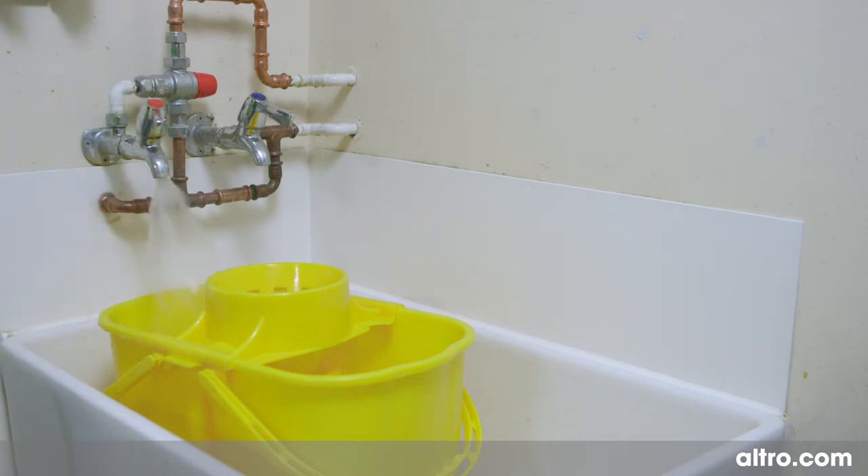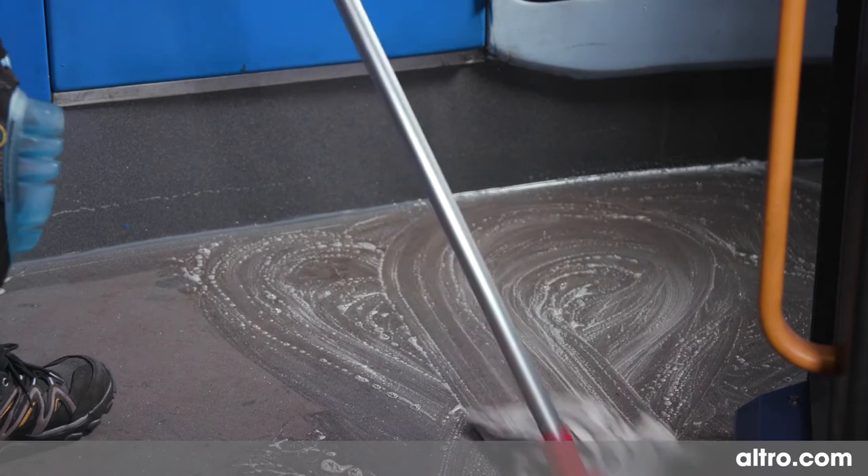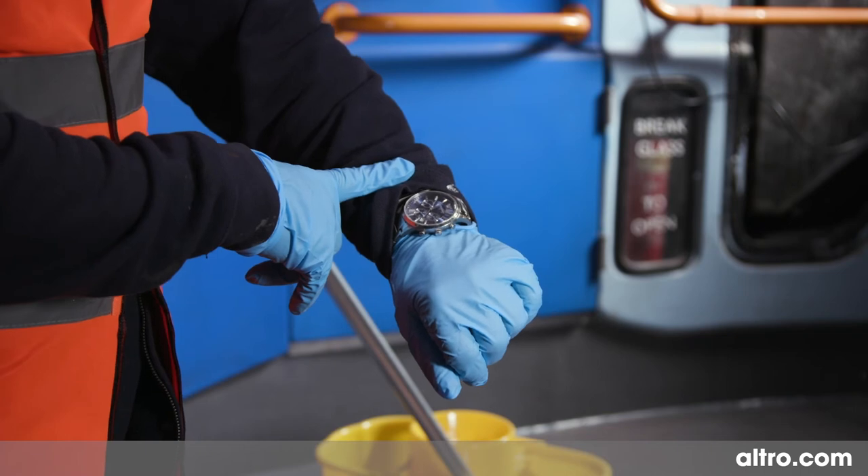Pour hot clean water into the other side of the double bucket. Apply the cleaning solution to the floor using a nylon floor mop. Wait 5 minutes.